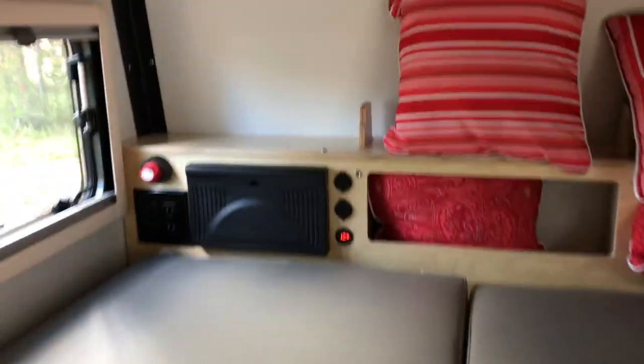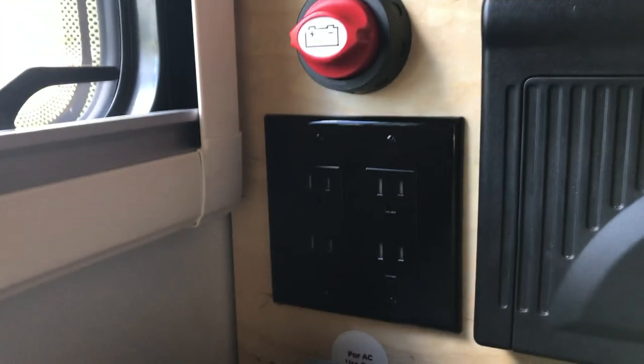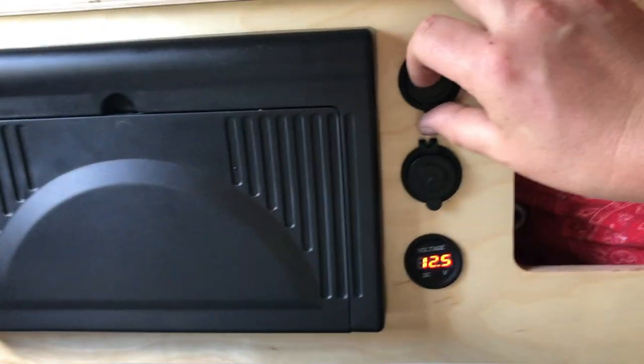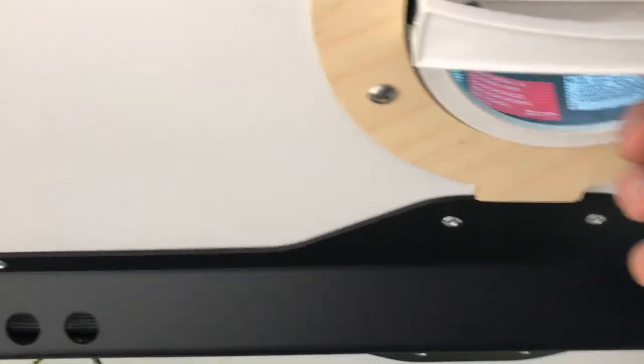It has a 12-volt battery system and an AC system. The AC system only works when you're plugged into shore power, but the 12-volt battery system will charge USB. We've got a fire extinguisher, smoke detector, and the fan.